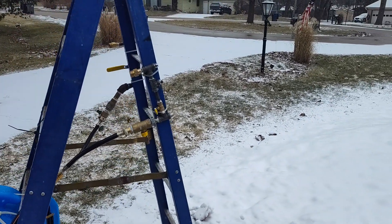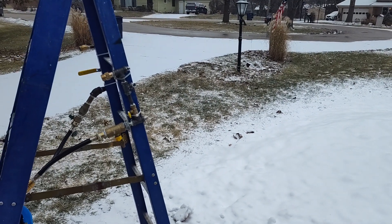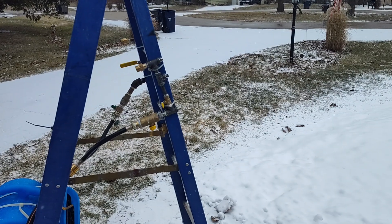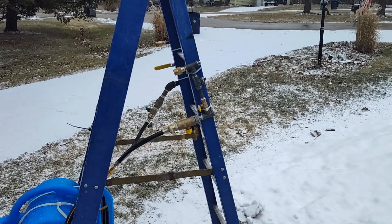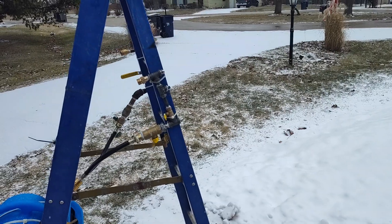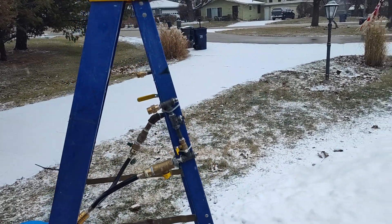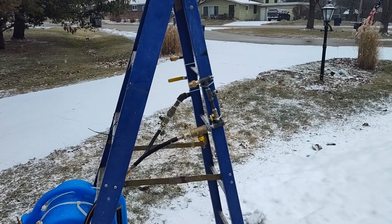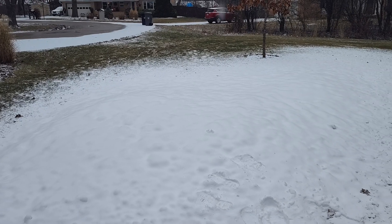To run this for a couple of hours is not going to cost you more than a couple of dollars in water. For electricity, I did measure the amp draw — I have two power washers now and the blower is drawing about two kilowatts. So again, not that much money in electricity either. It's actually very affordable to do.